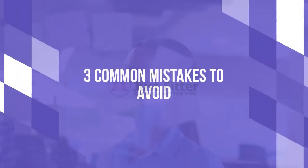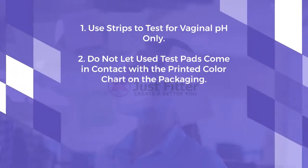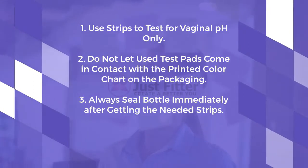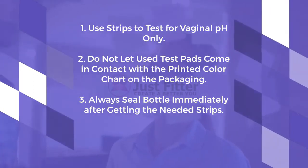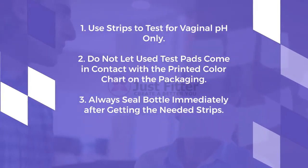Here are three common mistakes to avoid. 1. Use strips to test for vaginal pH only. 2. Do not let used test pads come in contact with the printed color chart on the packaging. And 3. Always seal the bottle immediately after getting the needed strips.